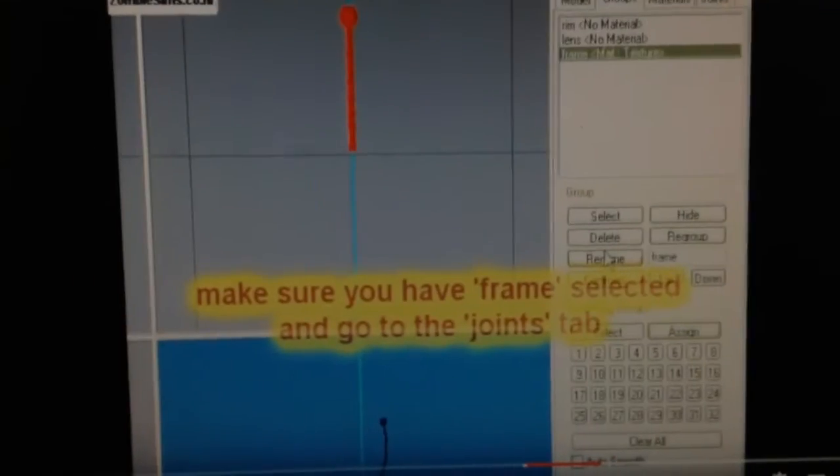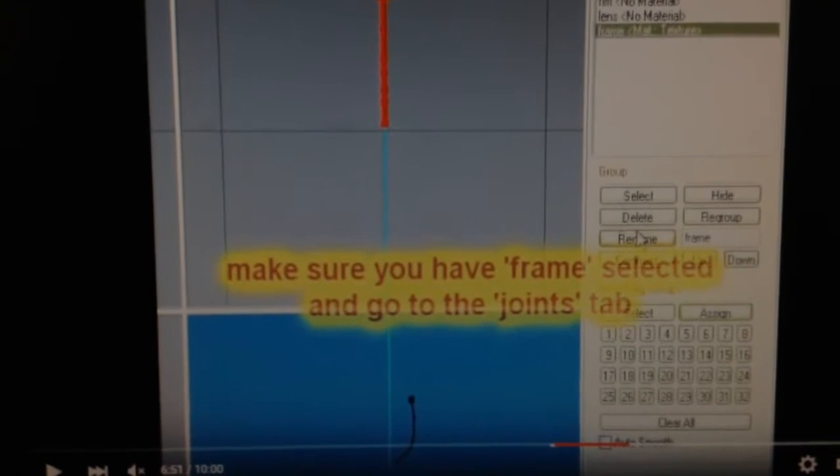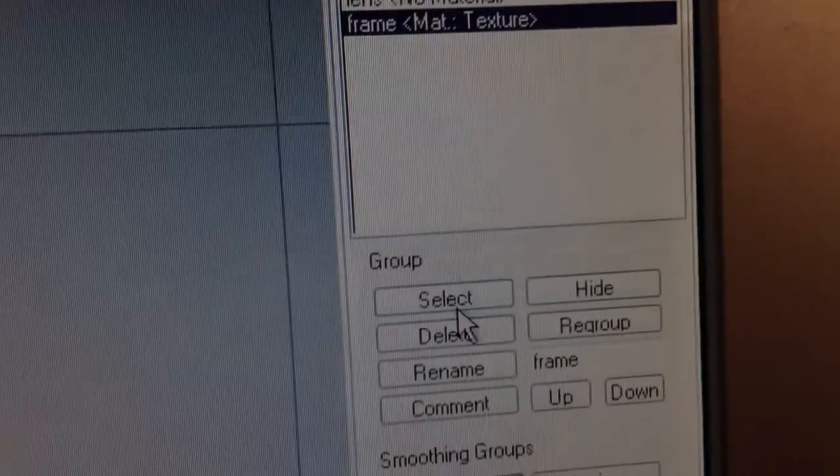Alright, so make sure you have the joints frame selected, and then go into the joints tab. So this is the video tutorial, let me just hit select. Edit, select none first so I have nothing selected. Then just click on this frame, then select, so I have it selected.